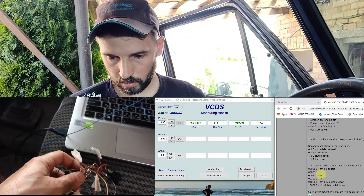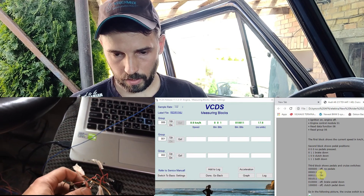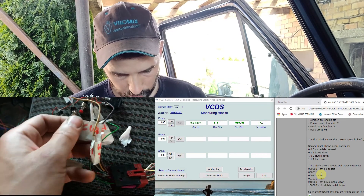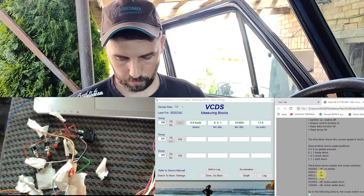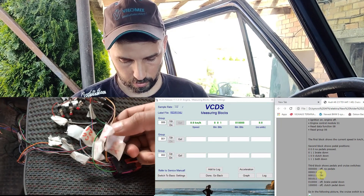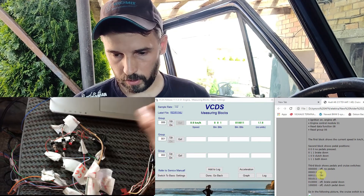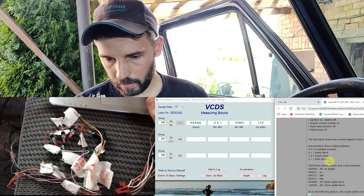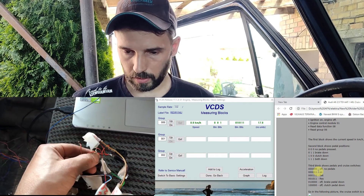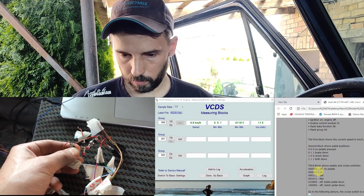In order to turn on the actual cruise control, according to the forum it requires two last bits as one. This means we need to join pin number 35 and pin 19 with a fixed switch. With those two wires connected, we now have two last digits as ones, which means we have cruise control on. The other two switches change the remaining bits — the fourth bit sets cruise control speed and the third bit resumes it.